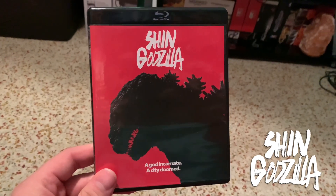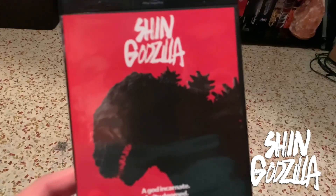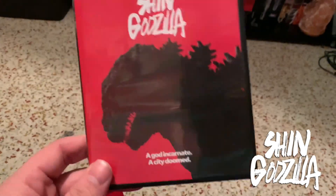Hey guys, Cody here with another video, and today I'm going to do an unboxing of Shin Godzilla here on Blu-ray. I just got this in with a bunch of Godzilla stuff, and I figured I'd go ahead and get these out of the way and add some stuff to the channel.